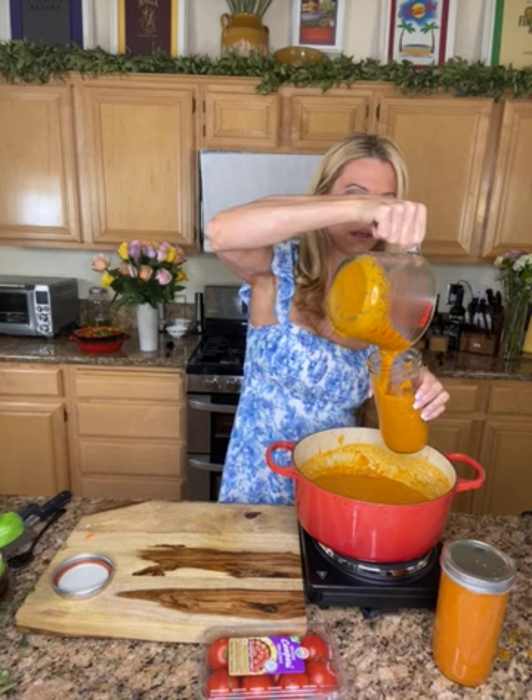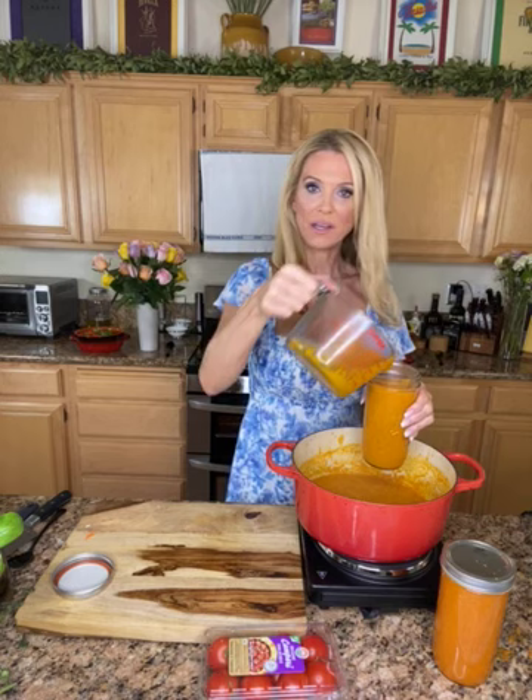Now we're going to can it. The jars are clean — they don't have to be hot because you're not putting them in hot water. Fill each jar almost to the top, leaving about a quarter inch of space. One recipe makes about 24 ounces, roughly three cups. Seal the top, turn it upside down, and leave it on the counter for 24 hours — and there you have it: mama's tomato sauce. And a little bit of a mess on me.